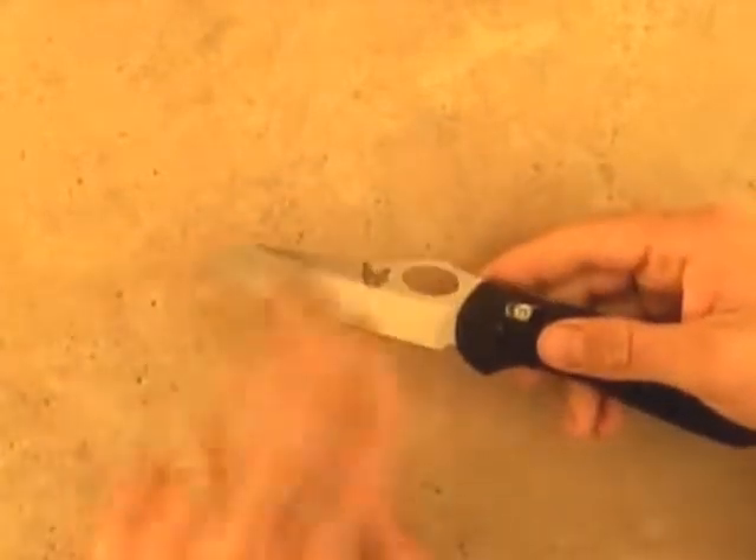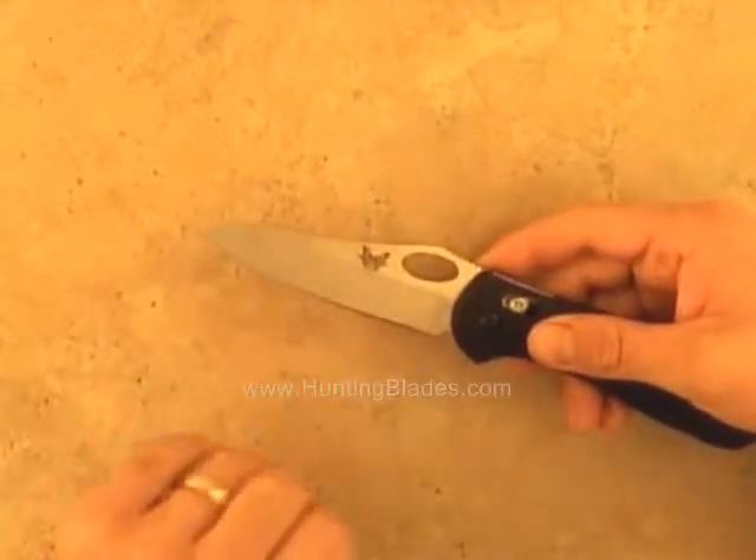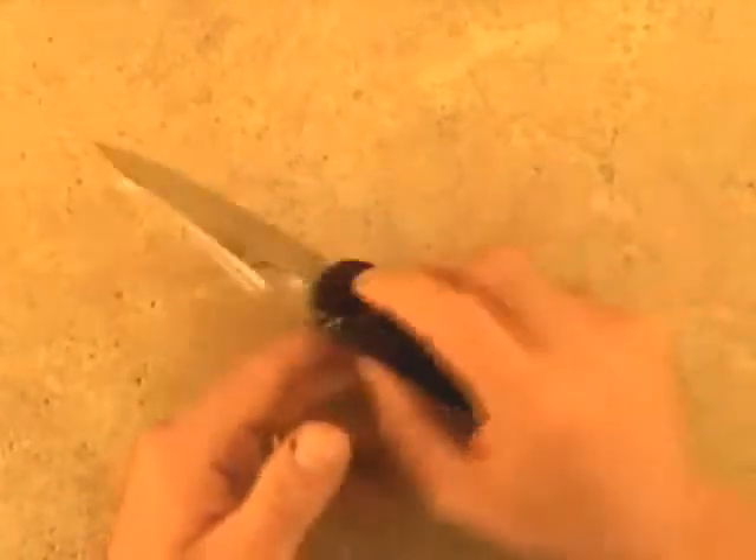The knife features a modified sheep's foot blade of 440C stainless steel, an excellent design for field cleaning. The knife also comes with a reversible pocket clip.